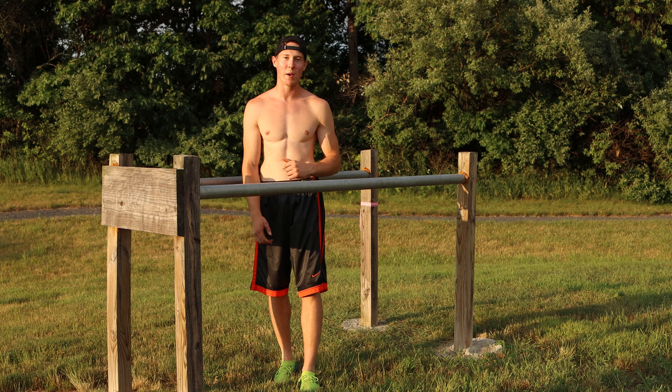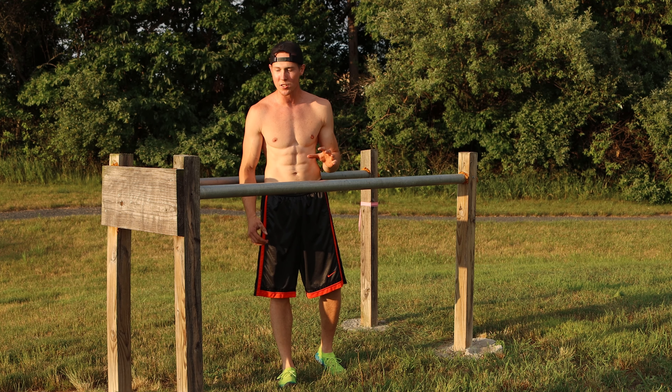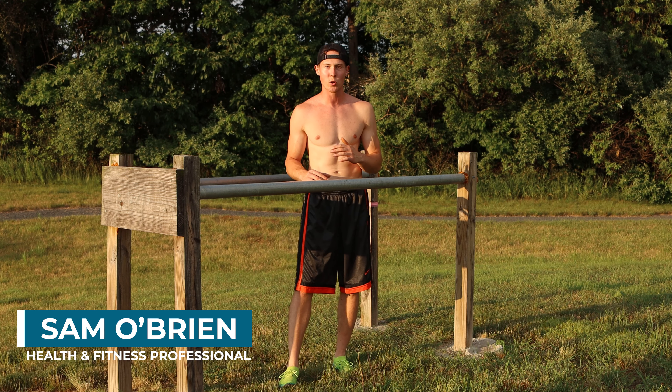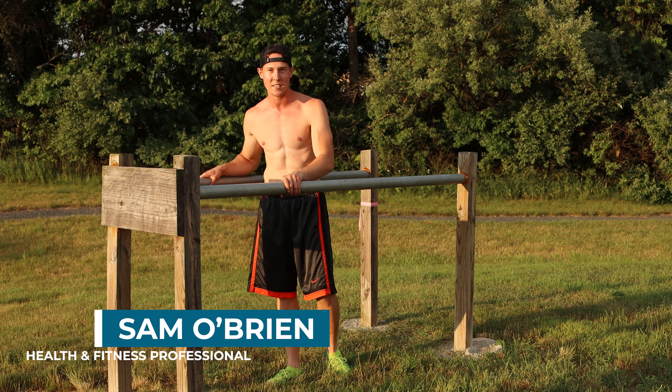What's up everybody, this is Sam, welcome back to my channel. Today I'm gonna show you five exercises you can do on a dip bar at the gym or at a park. This is an upper body and core workout, so let's get into it.